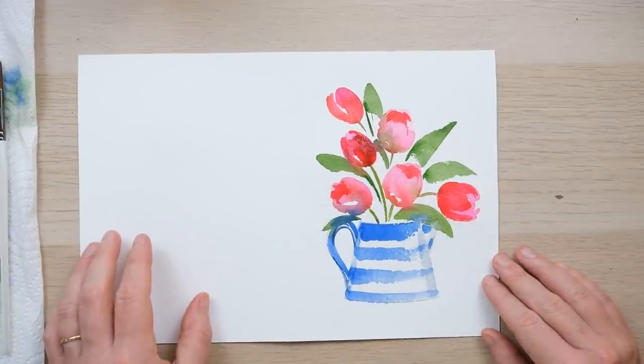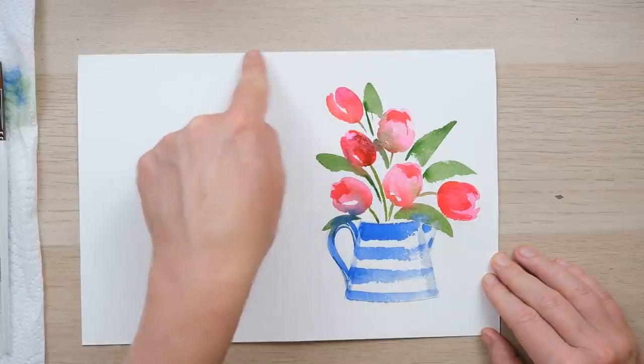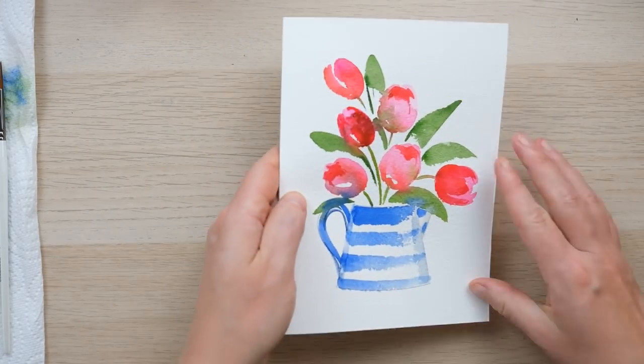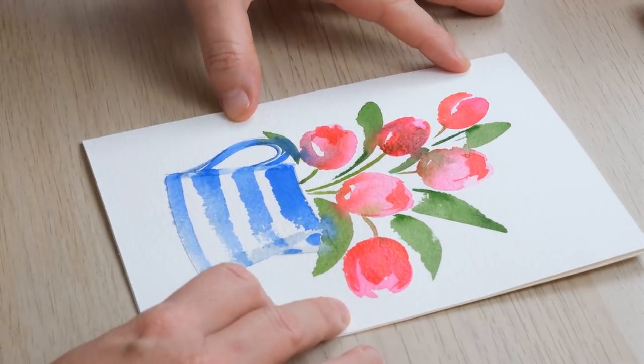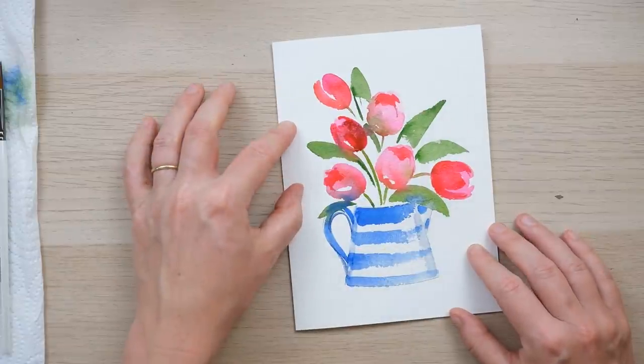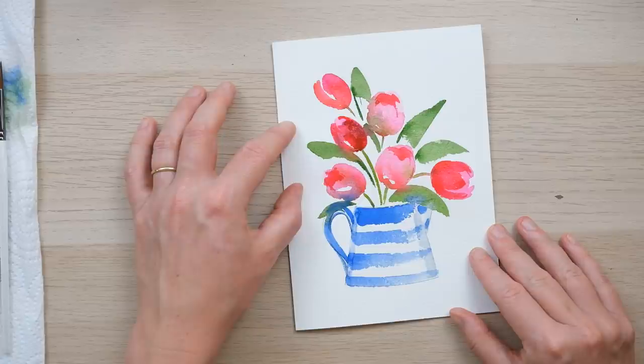I used a piece of watercolour paper 28 centimetres long, so I've got 14 centimetres here — I just fold it down the middle and there is my lovely greetings card. If you've got an envelope in mind, just measure the size of the envelope and make your folded size just a little bit smaller. Thanks so much for watching and I hope your cards bring a smile to everyone's face. A massive thank you to my patrons for their support — that enables me to keep creating these videos. If you enjoyed it, hit the like button, comment below, and subscribe so you never miss another video.